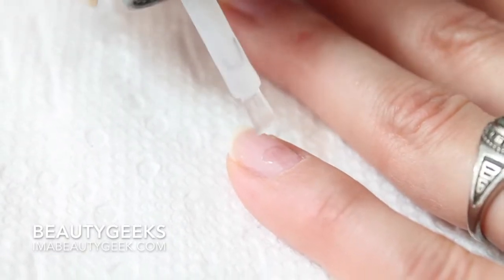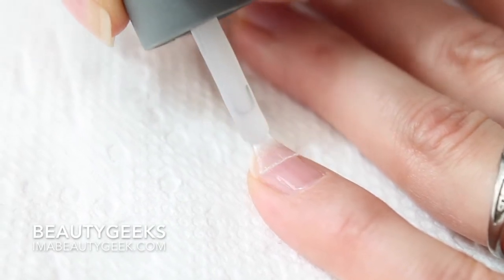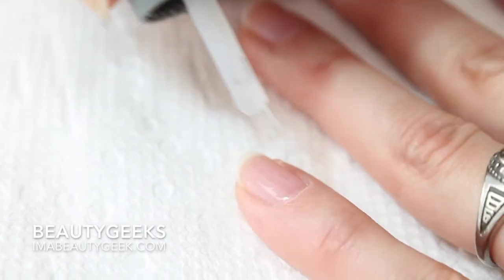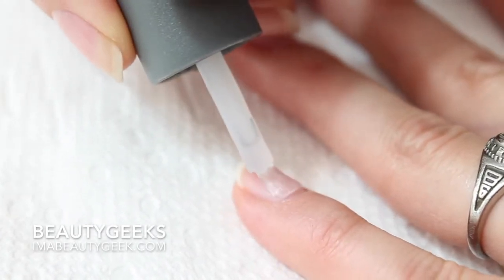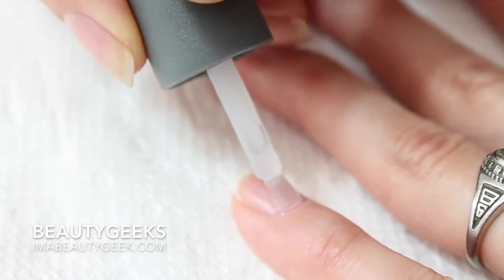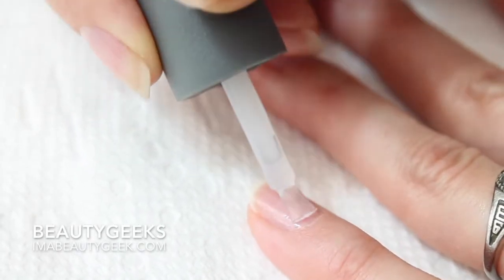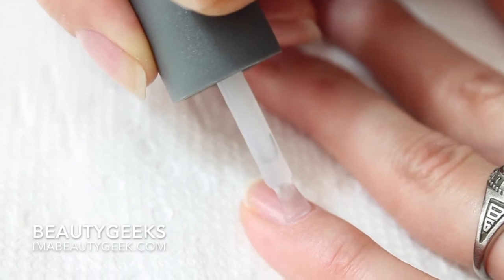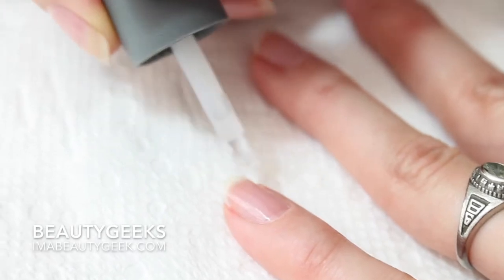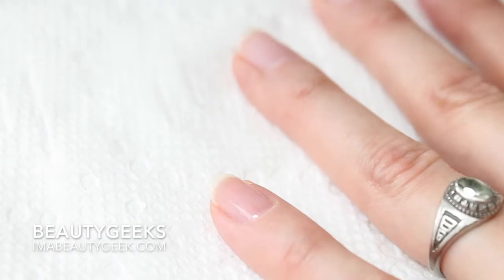I'm starting up here — totally just blob the polish like that. The beautiful thing about gel is that it doesn't dry on your nail until you toast it, unless you're doing your nails in direct sunlight, which you don't want to do. Sunlight is bad. Direct sunlight will cure the gel as you're trying to paint your nail, and it will harden on the brush and you'll end up with bubbles. That's what happened — you cured it on the brush.